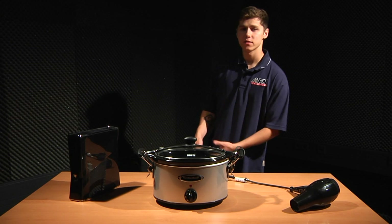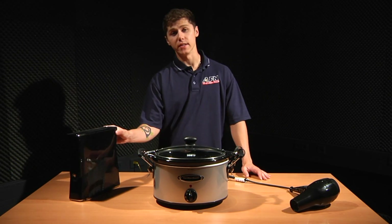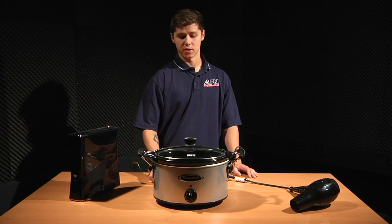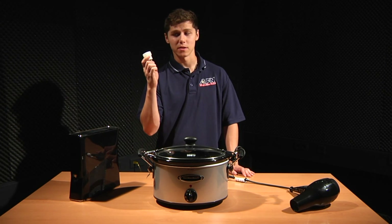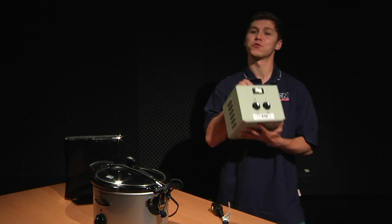When you moved here from the States, chances are you brought some appliances with you — hair dryer, crock pot, even gaming systems. You might be thinking all you need is one of these babies: a 220 converter. Or you might think you need one of these behemoths: a 220 transformer.